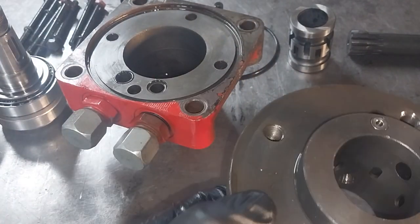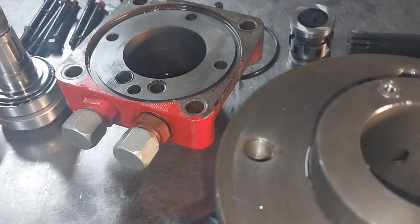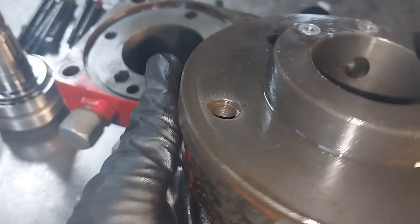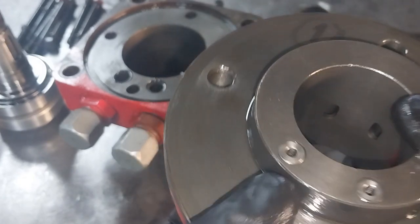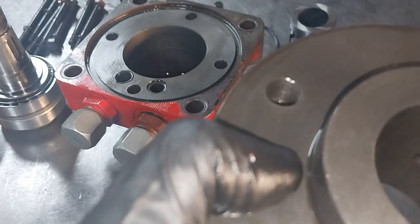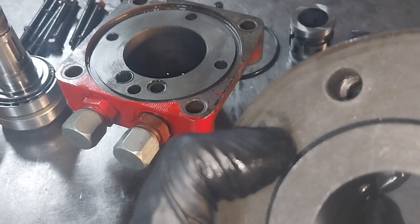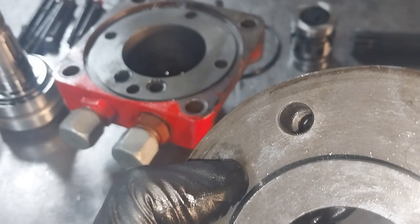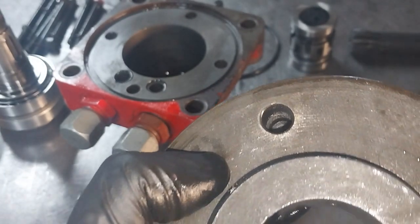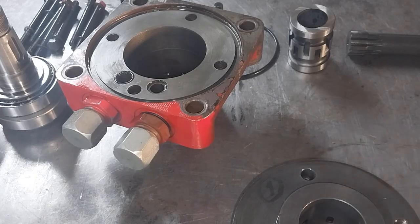But more importantly, when we started looking at the threads on this valve block — that one had a thread, that one had a thread, that one had a thread — this one doesn't have much of a thread. If you look carefully, the thread doesn't start until quite deep and there's not much of a thread left. We believe this hole here has stripped out.